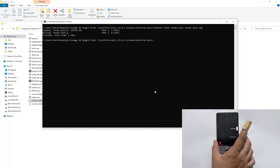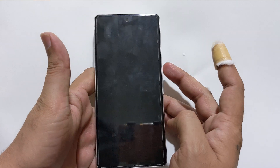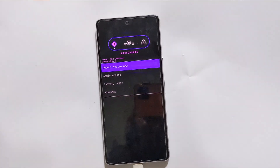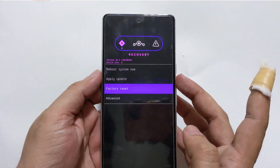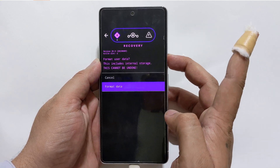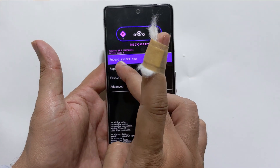Using the volume keys, select Recovery Mode and use the power button to confirm. This will boot your phone into custom recovery — it will take a while. Your phone is now in recovery mode. Using the volume keys or touchscreen, select the Factory Reset option. Then select Format Data, confirm factory reset. Go back and tap on Apply Update, then Apply from ADB.